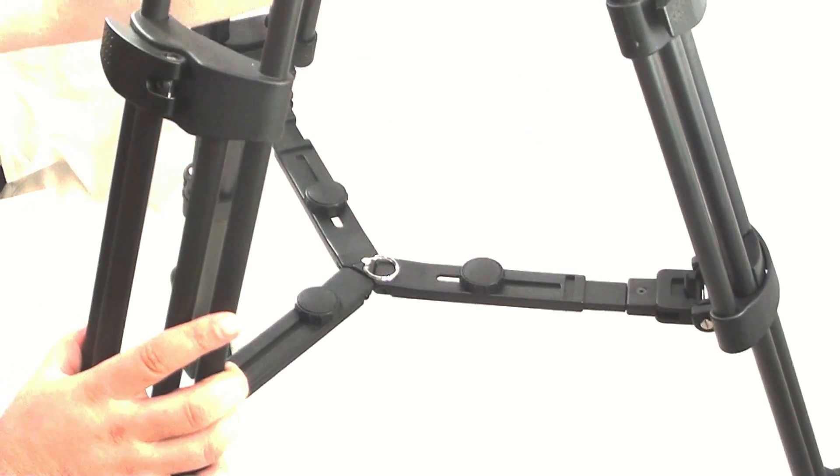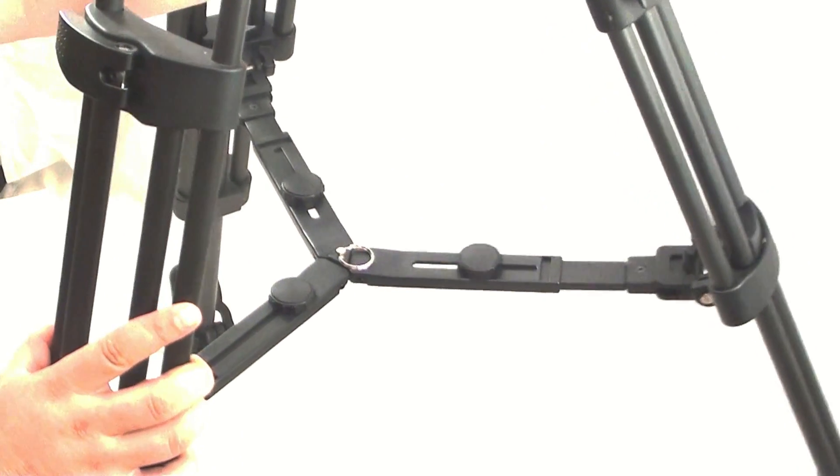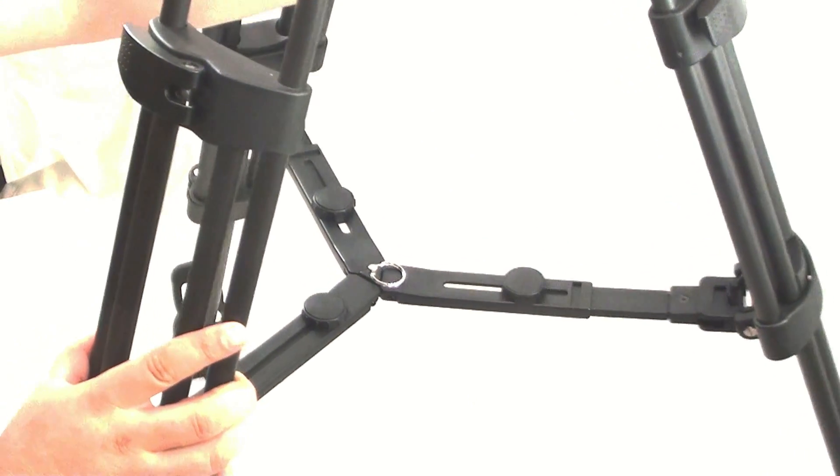To adjust the footprint of the tripod, use the adjustment dials on the mid-spreader to narrow or widen the stance of the tripod.